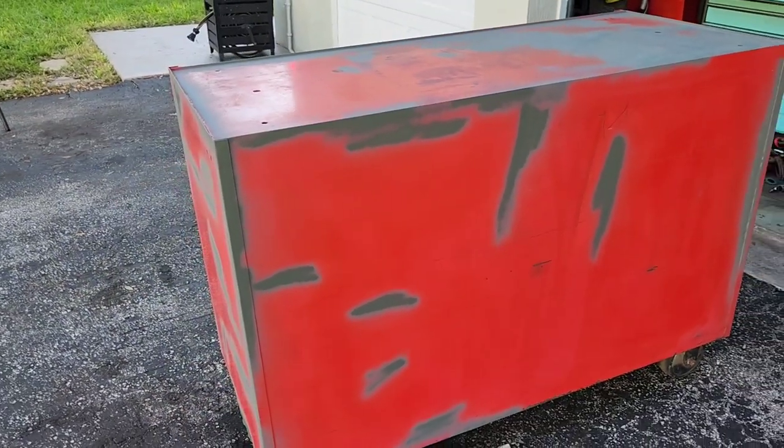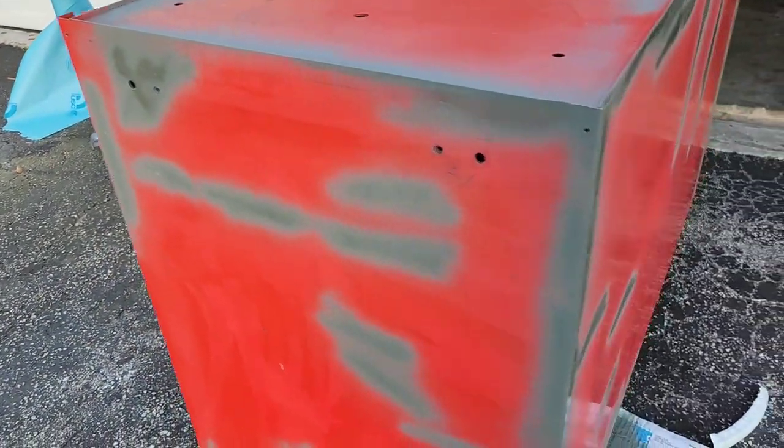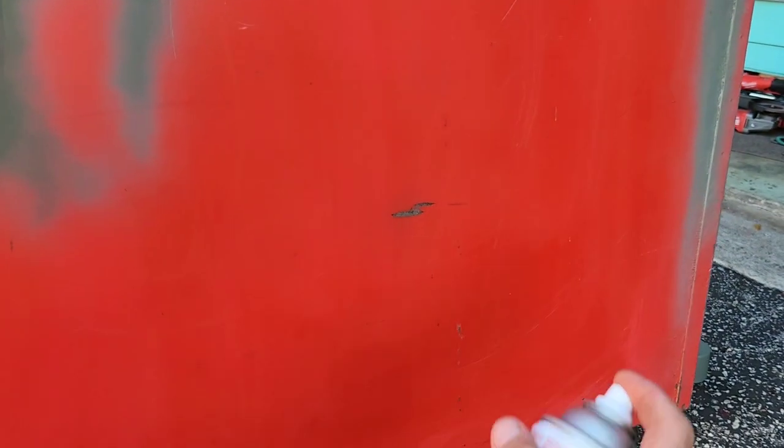More progress. This is all etch primer. I'm primarily going around the box anywhere that I sanded it down to the point where you could see metal, spritzing it. Any cut-down-to-metal area — you don't want to leave it exposed to the elements to get rusty. It's the back of the box — I probably could have just not painted it, but I feel like sometimes you make more work for yourself later by not tackling it now.